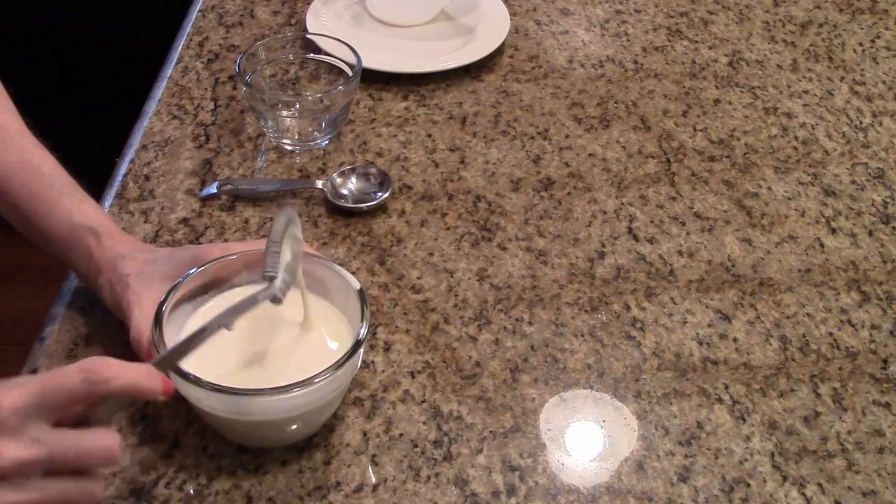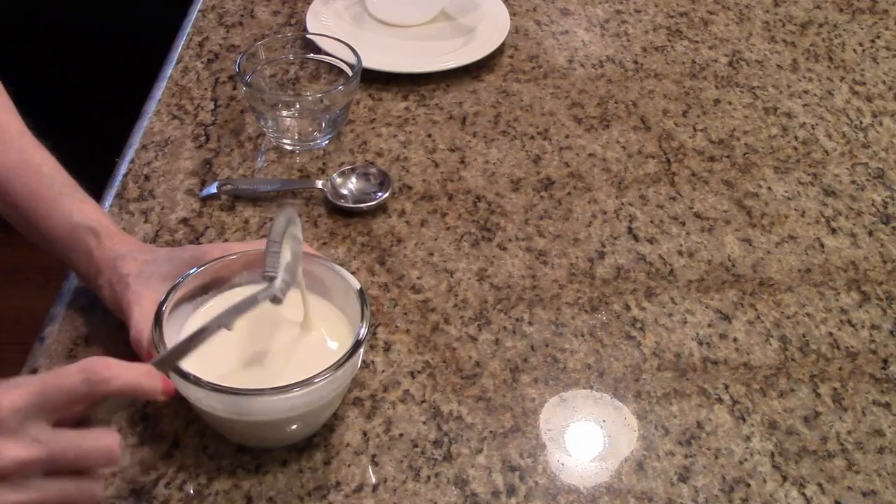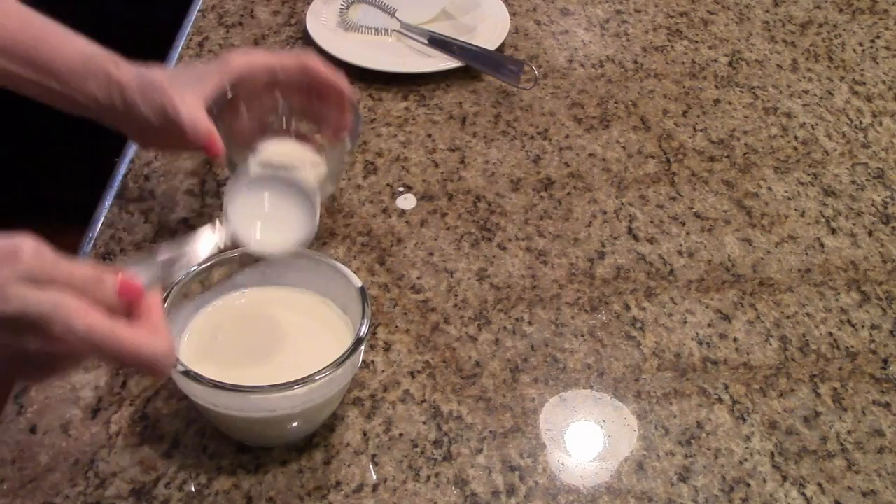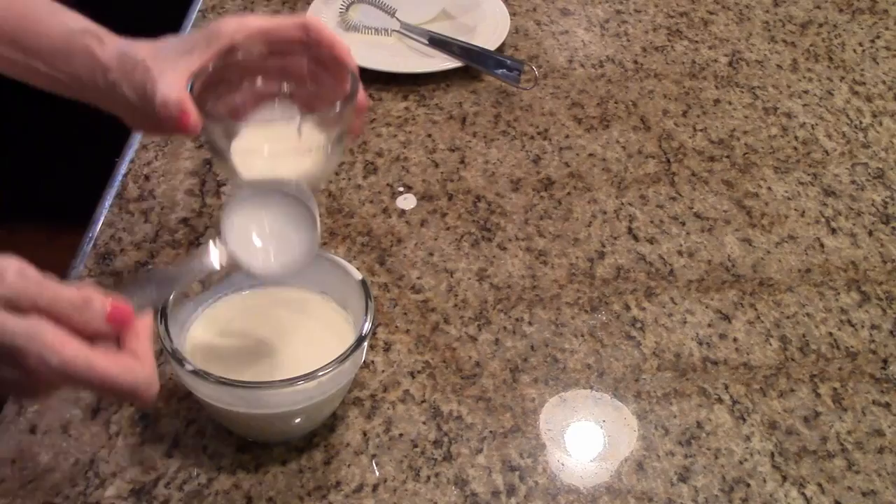Now what I want to do, since I've done that, is take a tablespoon. I'm going to need two tablespoons of this mixture and put it in another bowl. And we're just going to set that aside and move on to the next step.